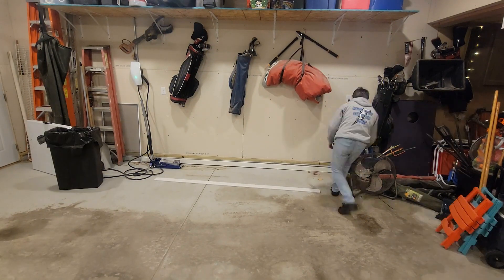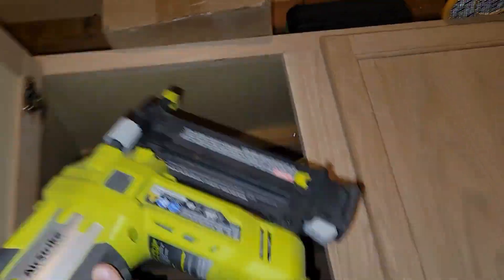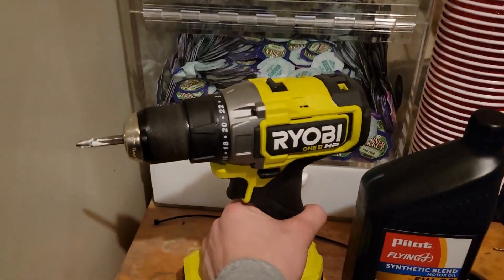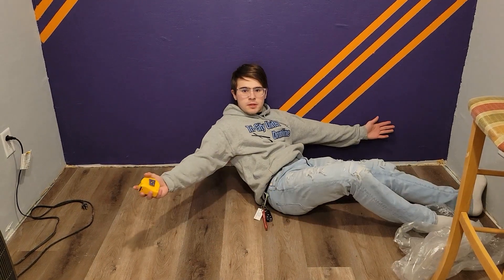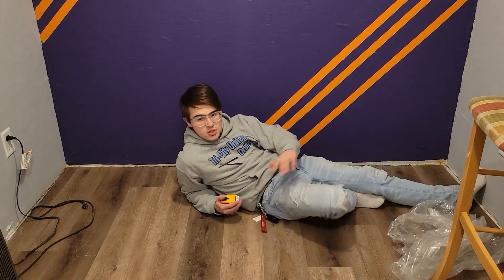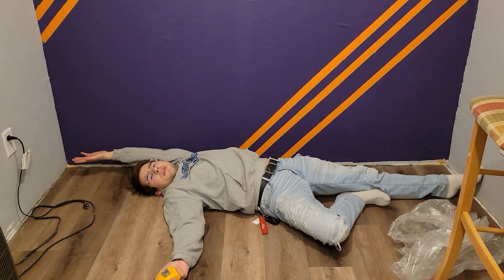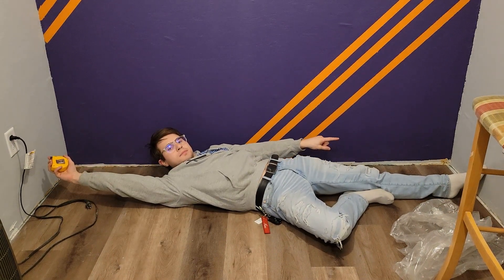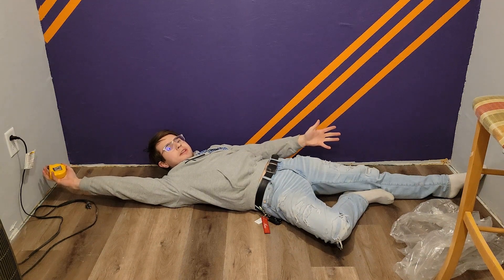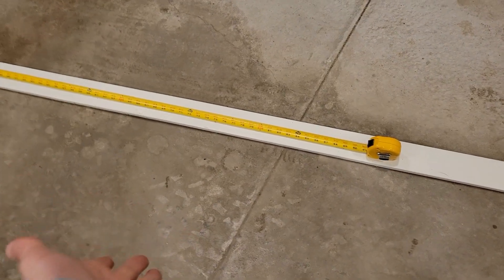Now that we got the trim moved out, all we need to do is steal my dad's nail gun and the battery I bought him for Christmas — don't tell him I did that. So after measuring this out, it goes to 87 and 3/4 inches from there to there. What we need to do is put that measurement onto this, cut it, paint it, install it, and then we're done.